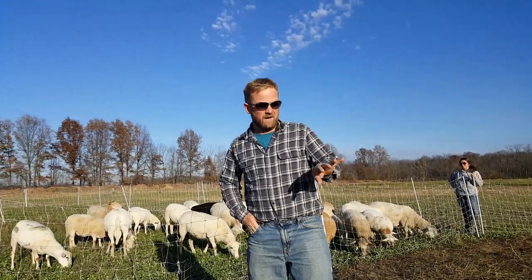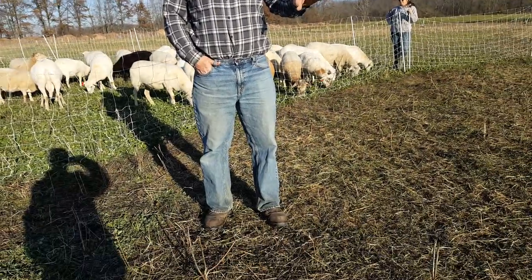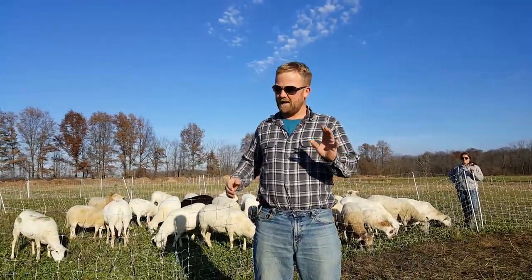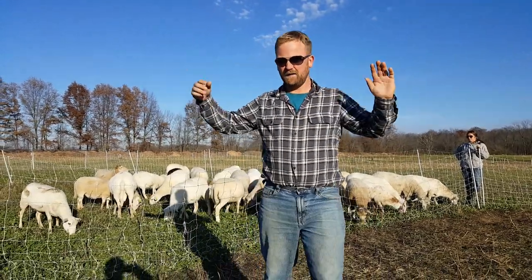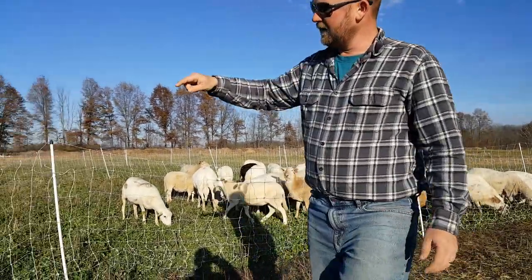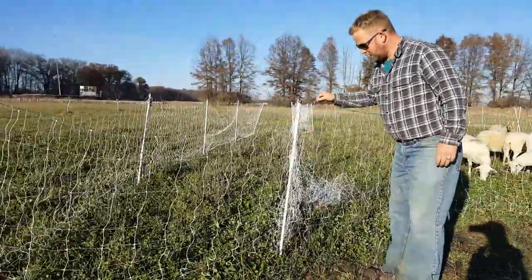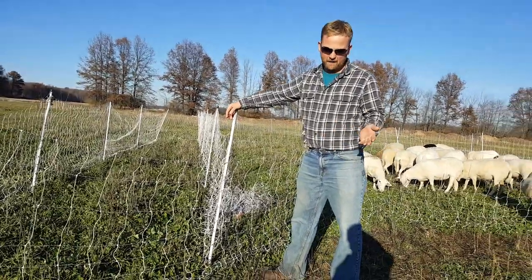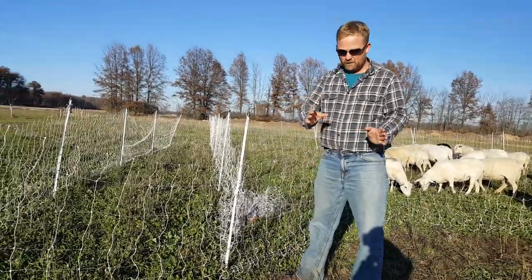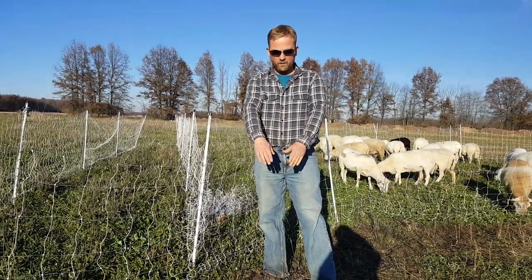We are standing in what the sheep were just in for the last day and a half to two days, and we have flipped the fence that they were in over. The way we're able to do that is with a net fence. We use our worst quality fence that we have not patched up yet as a temporary. We make a U-shape on the outer edge of a perimeter where they were.